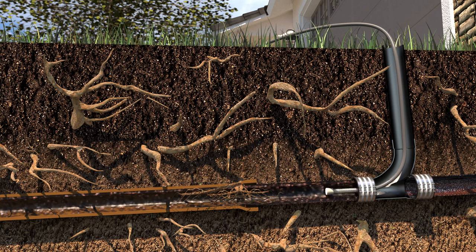First, a small but powerful video camera is inserted into your pipes to assess any problems, like cracks and root intrusion.